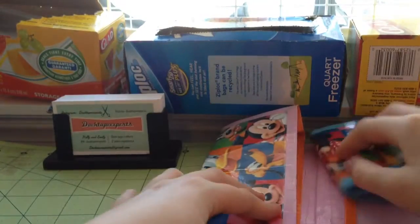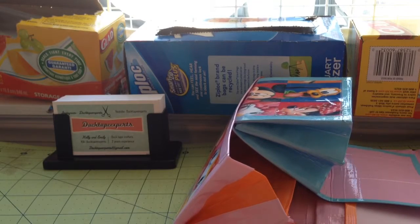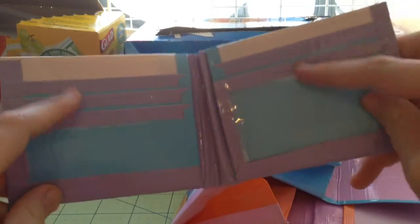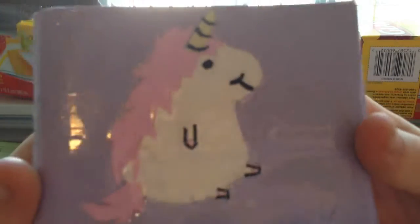I do realize that the scrap of paper is upside down in this one — so whatever. This wallet has all four pastels in it: blue, purple, white-gold fold, and pink, and the horn is yellow. So yeah, I like that.